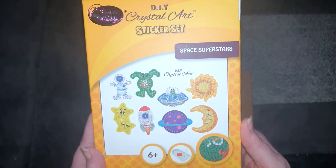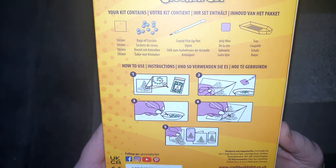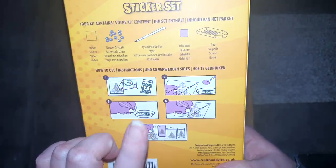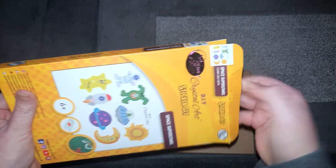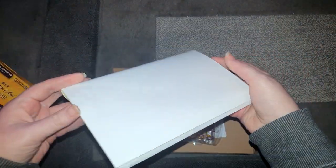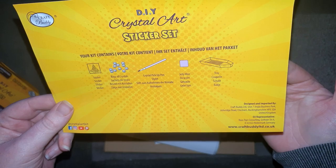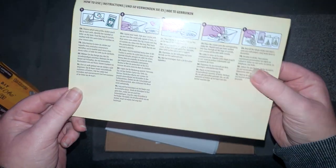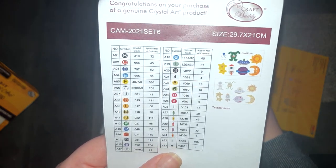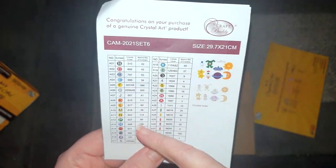We've got the Space Superstars — very interesting. It looks like we've got a set of stickers which we can diamond paint. It states on the box what the kit contains: the sticker, bag of crystals, the pen, the wax, and the tray. There are also instructions. This is possibly one of their new products — they tend to send me the new stuff to show you. We get a little leaflet and an inventory sheet showing the image of the stickers, the drilling areas, and the numbers and crystals.